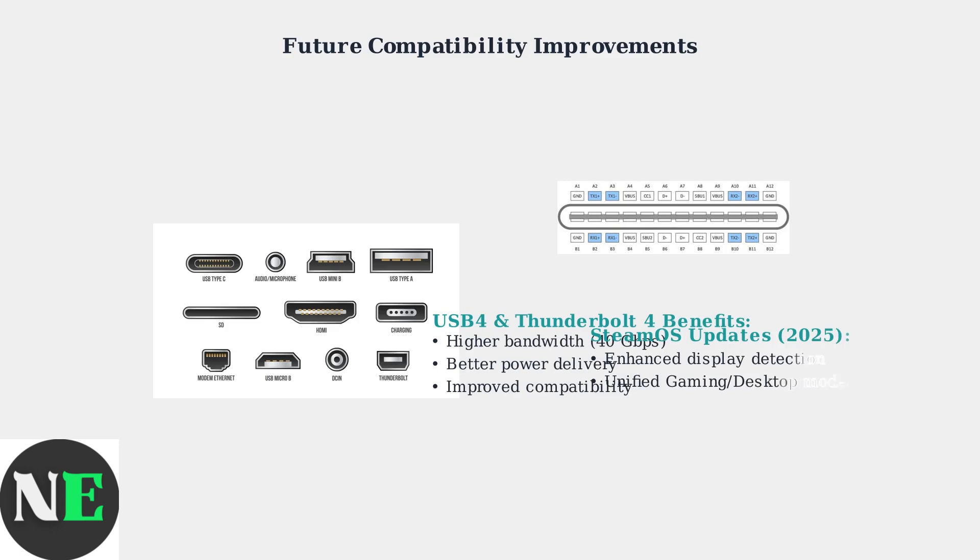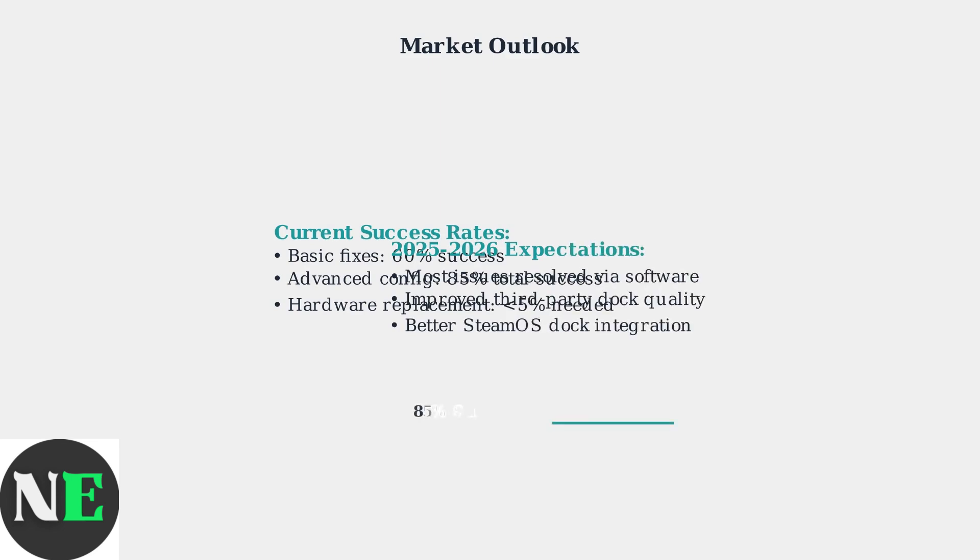The future of dock compatibility looks promising. The industry is moving toward USB 4 and Thunderbolt 4 standards, which provide better bandwidth and more reliable connections. Increased competition in the dock market is driving quality improvements across all manufacturers. Combined with SteamOS maturation and standardized USB protocols, most compatibility issues should be resolved by late 2025.